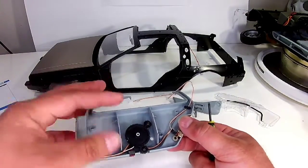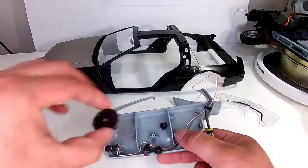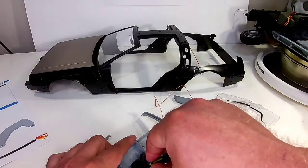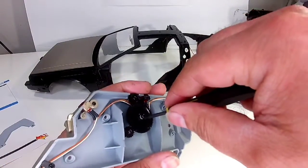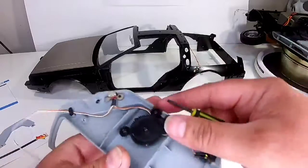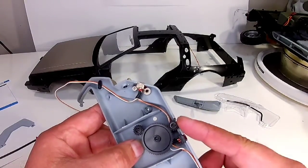Let me put the big one in there. Make sure these wires are far enough down. I think it spins good. So that's going to be how you do the window up and down - there's this little roller here that moves all these little gears.